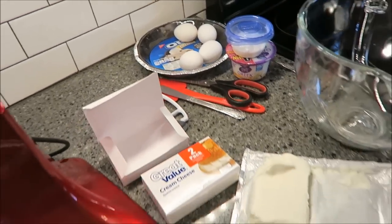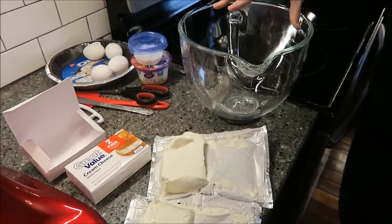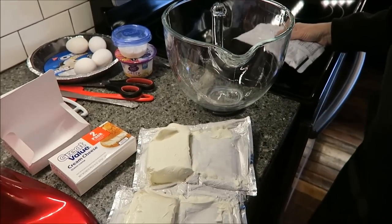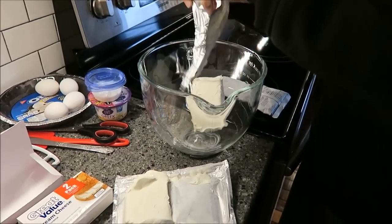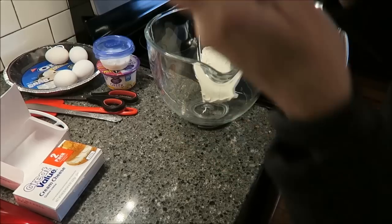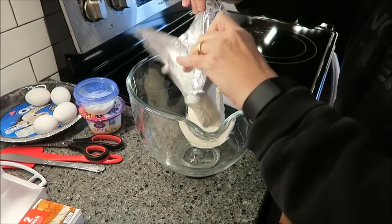What you do is take your two packages of cream cheese and your cheesecake mix and blend it in your bowl until smooth. That's the first thing I'm going to do — just put these in my bowl. My oven is heated, as you can hear.